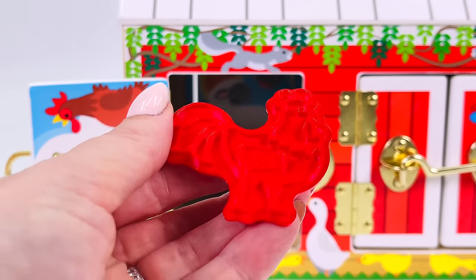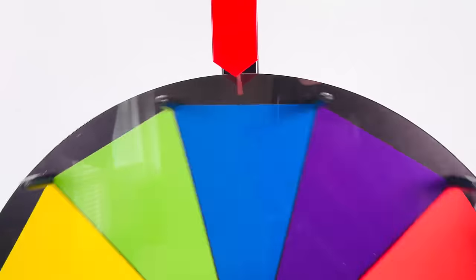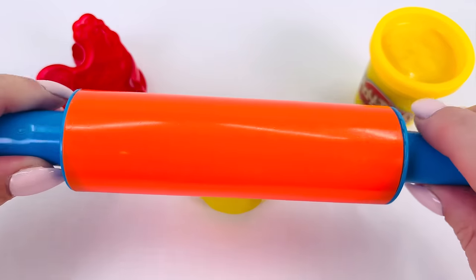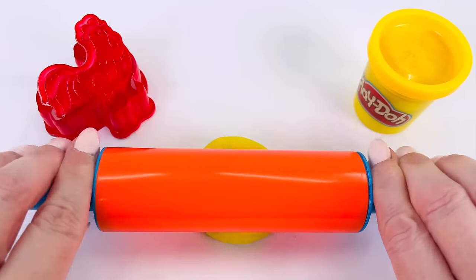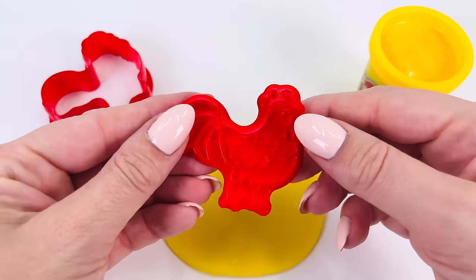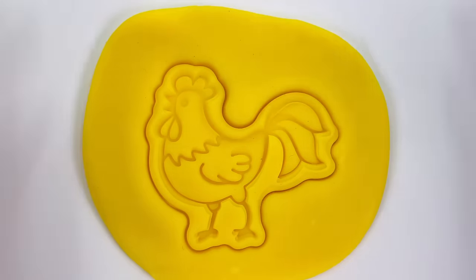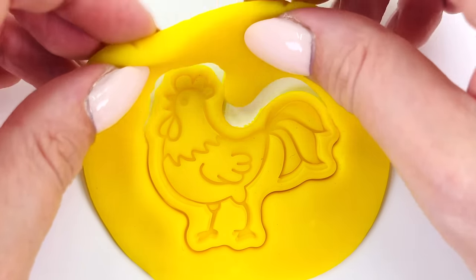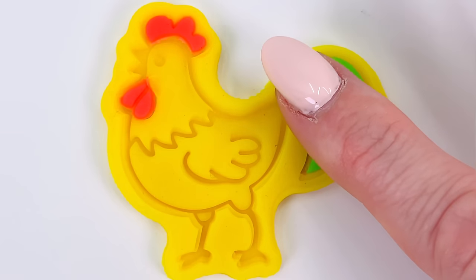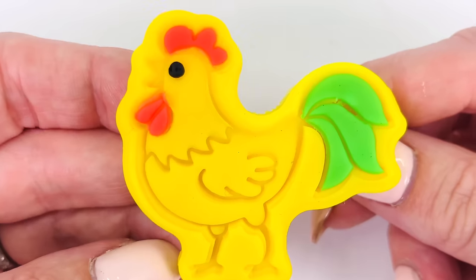We have our chicken cutter. Let's go pick a color to make our chicken. What color is it going to land on? The spinning wheel stopped on the color yellow. I have my Play-Doh ball, and I'll use my rolling pin to roll it out nice and flat. And get my chicken cutter and press it into the Play-Doh. I can't wait to see what it looks like. It looks awesome! It's got so much detail. Use a red color for the chicken crest and give it a green tail. It needs an eye. And we're all done.